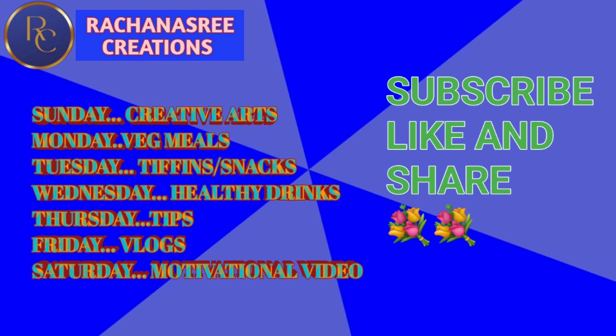Please like this channel and subscribe. Please like and share the video. I will be prepared for a good video, I keep going.